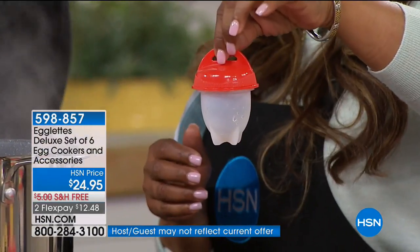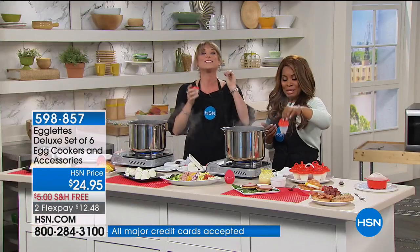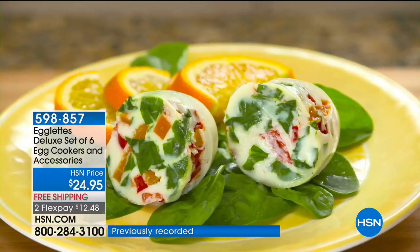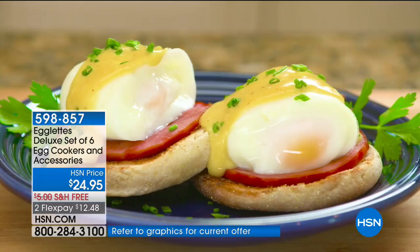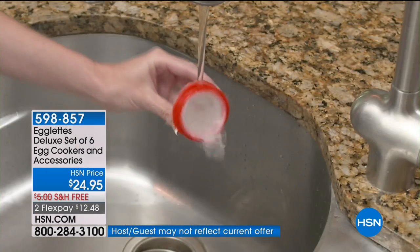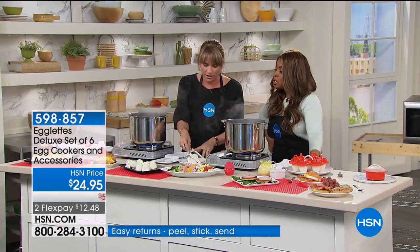Isn't that neat? Somebody invented this and this is the hottest item. Here's the trick: you simply crack the egg and put it into the pot. You can also do egg beaters or egg whites — all egg white omelets. No shell, no peeling, but it cooks it perfectly. Approximately 12 to 14 minutes on a hard-boiled egg.